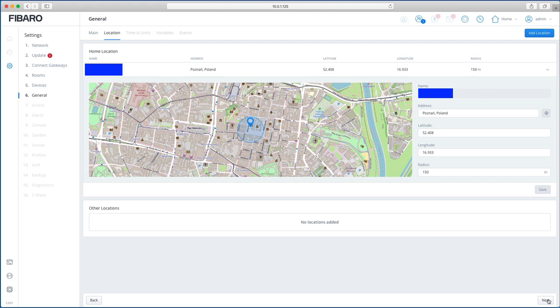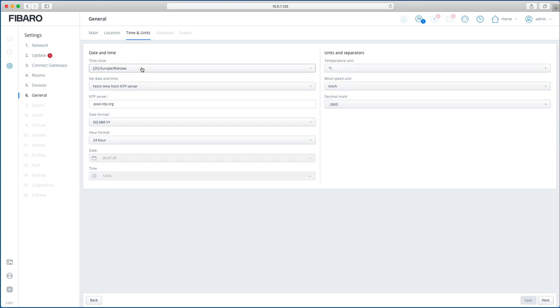For time settings, set your timezone and change the units to your preference — whether that's miles per hour or kilometers per hour, dot or comma separators, and so on. Once you save, it will reboot the system and come back to this screen.